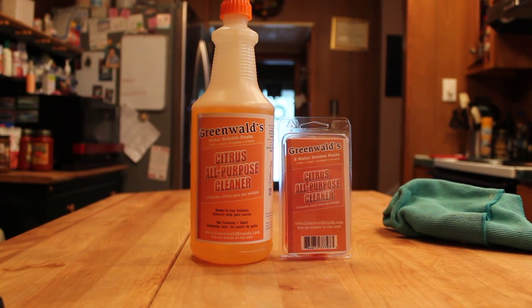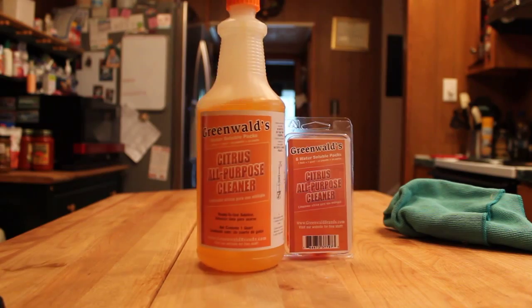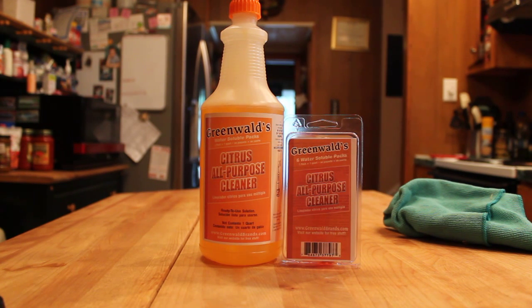Hi guys, this is Angie with lovesavingmoney.com. Today I'm going to talk to you about Greenwald's Citrus All-Purpose Cleaner. This is going to be one of those pro-con reviews, mostly because there are things I like about this product and there are things I don't really like about this product.